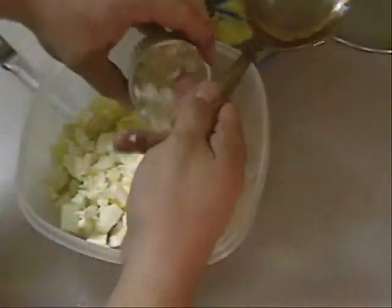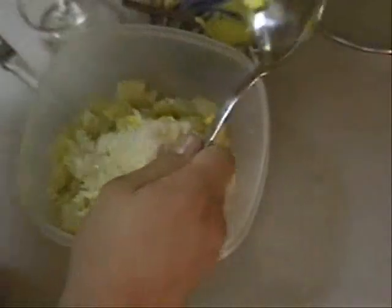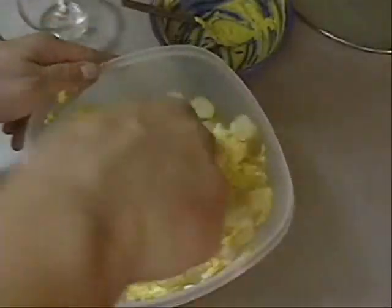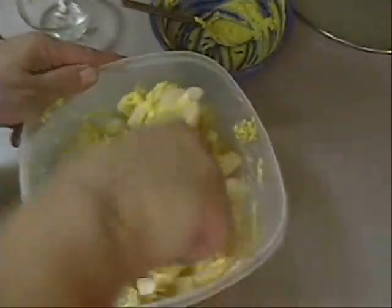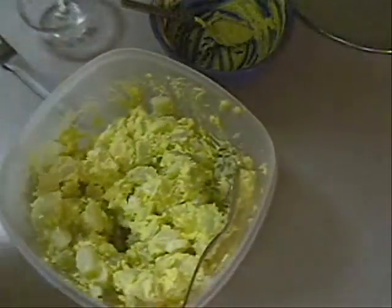I'm going to put about a quarter of a real finely chopped onion. Chop it up as finely as you can get it. Put it in there. And then mix this bad boy up. Now I'll salt and pepper it to taste and maybe throw a little paprika in it, just so it tastes a little bit more like the deviled egg — not a whole lot of paprika, just a little bit.